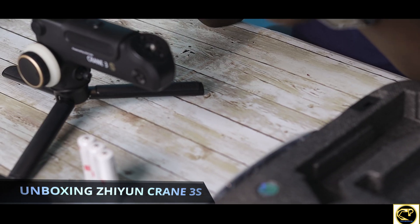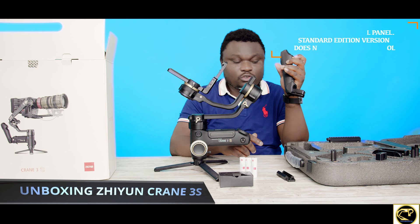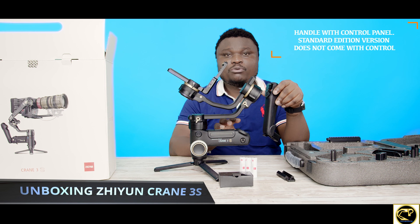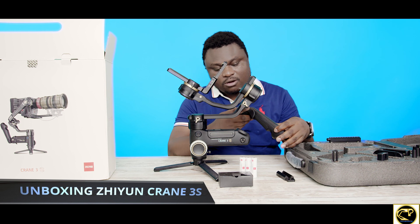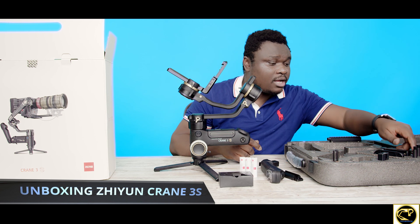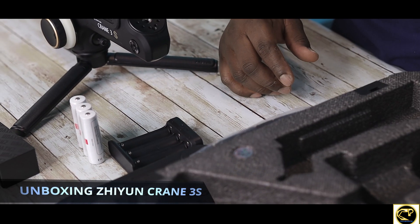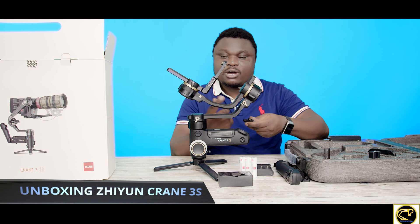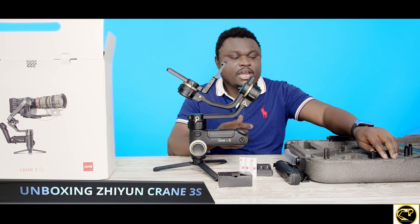They brought out two extension arms — the regular one for the standard edition, and this is actually the pro version we ordered. The pro version came with this. We have to unlock and screw this in. Today we're just unboxing. Here's the charger for the battery.